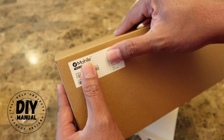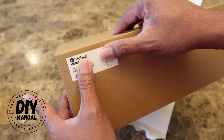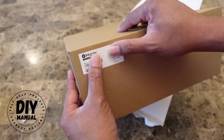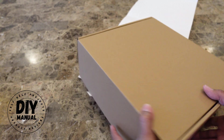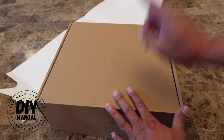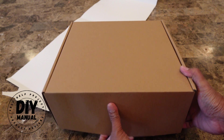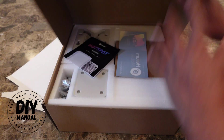In the box, you're going to see a serial number and a QR code. You may want to keep this just in case you need to set up your hotspot again, because your hotspot is going to be installed on your roof. You don't want to keep going up there every time you have an issue.